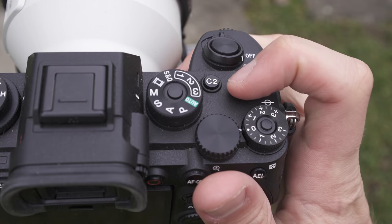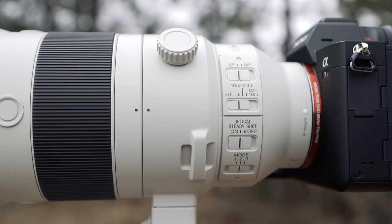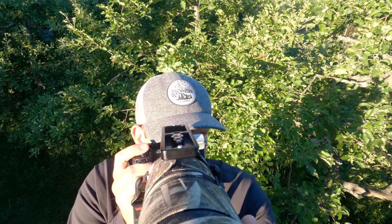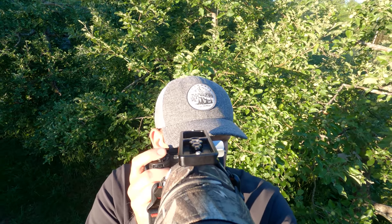What I like to do to make manual focus even easier is to have a custom function button that toggles between autofocus and manual focus. Even though my lens has a physical switch for this, I find it quicker and more accessible to have a custom function button assigned to control the focus.